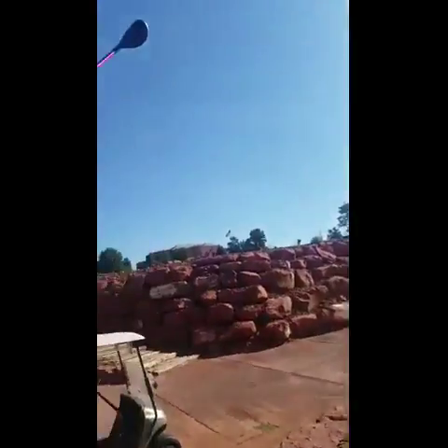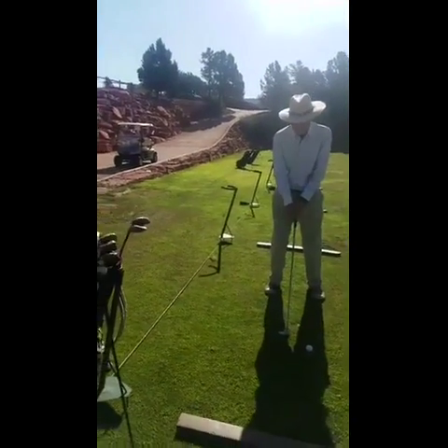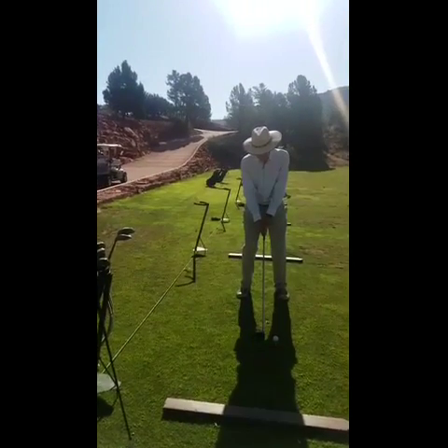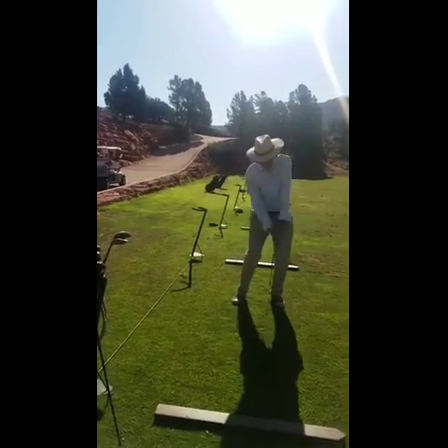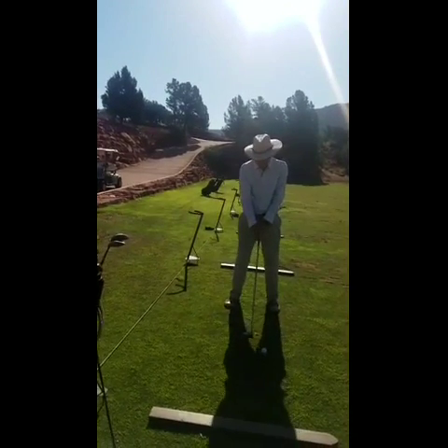You're not done until you get to your finish. Think about that. That's why you're stopping, because you're thinking 'I hit the ball, so it's done.' Extend those arms and then get those shoulders rotating through.